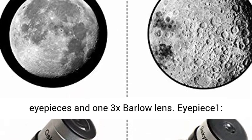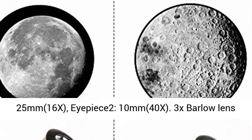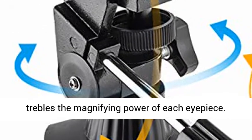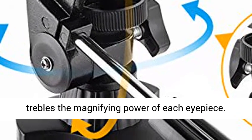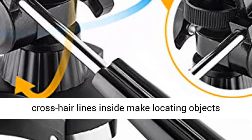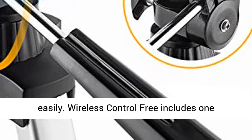High magnification — comes with two replaceable eyepieces and one 3x Barlow lens. Eyepiece 1: 25mm, 16x magnification. Eyepiece 2: 10mm, 40x magnification. The 3x Barlow lens trebles the magnifying power of each eyepiece.